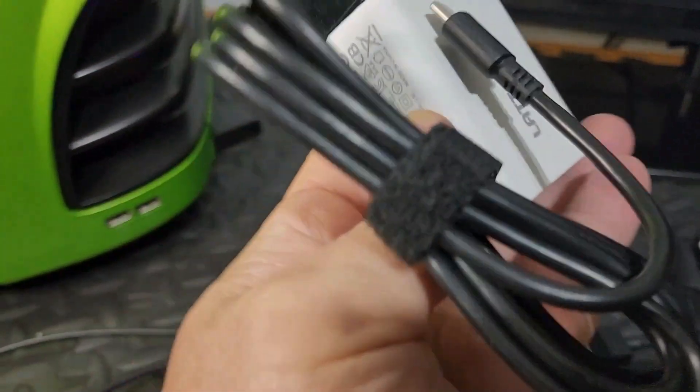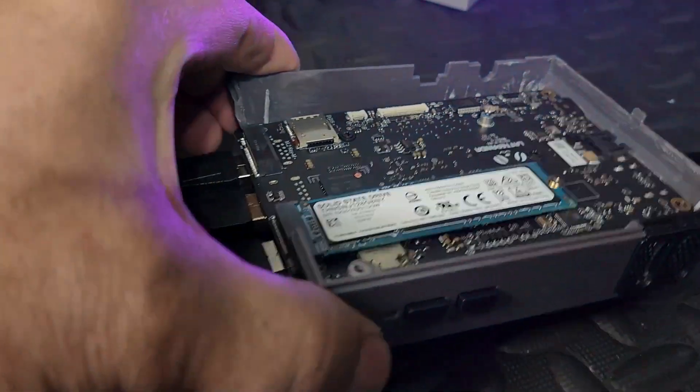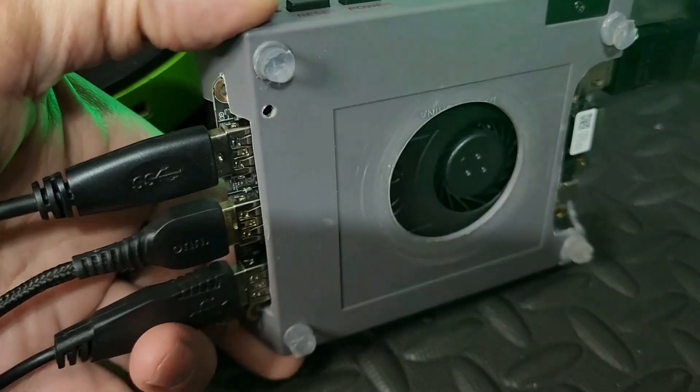I sometimes run it from a simple phone charger. The Alpha had a better fit, but this isn't bad for improvising. The Delta also stays cooler with homemade case feet from hot glue sticks and an adjustable speed cooler fan controlled in the BIOS.